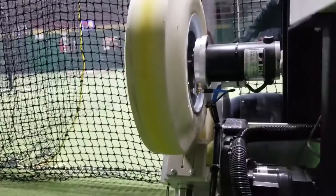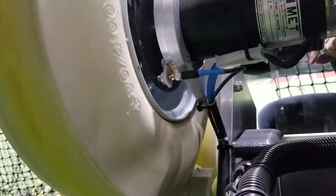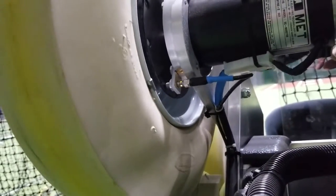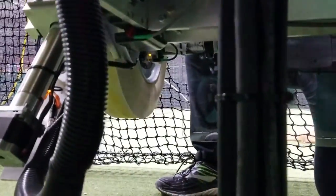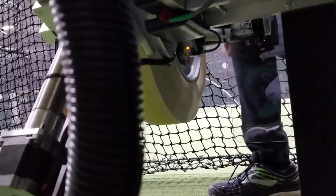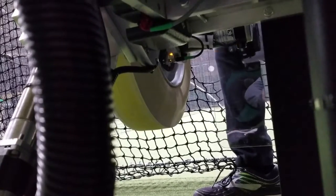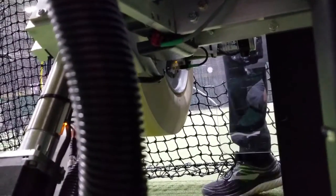Now, if you go back to the softball, the softball is right here, and it's going to be the same thing. I'm going to work my way all the way around. And then finally, on the bottom of the softball wheel — the bottom softball wheel — we're doing the same thing. It goes all the way around to check to make sure that that RPM sensor is working.